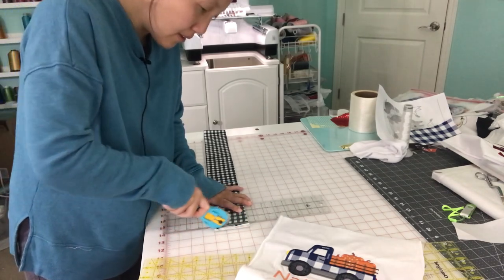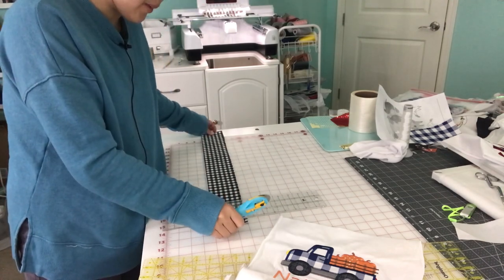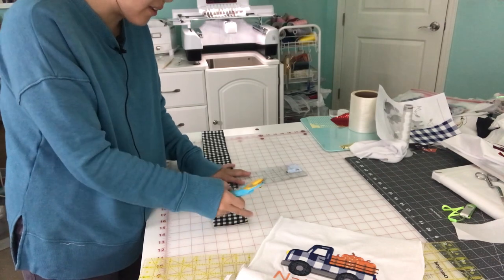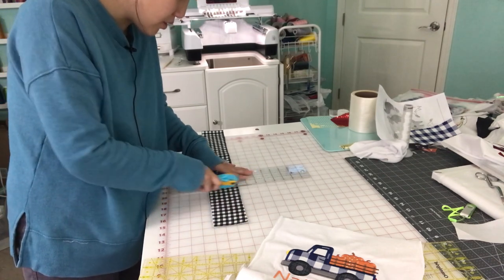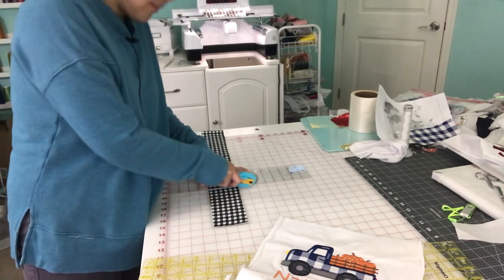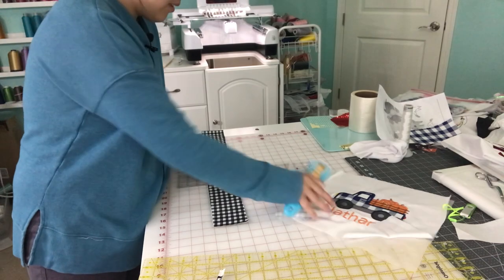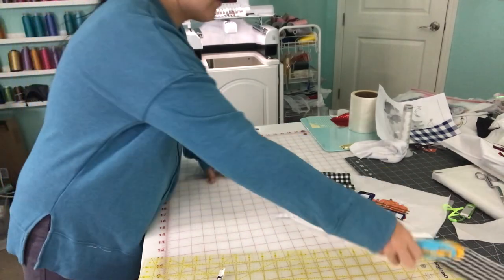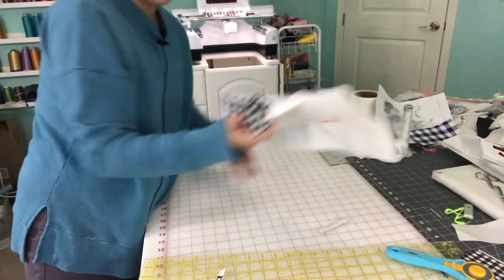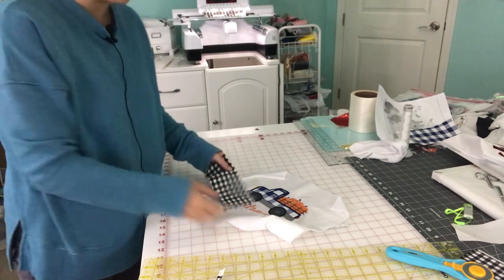My friend Nara wants a set — it's good to do it in a set. She didn't want any personalization or anything, so we're just doing the car by itself. I just cut that, and then I'm going to apply heat and bond. Then I will show how I hoop it, and then we will start the embroidery.